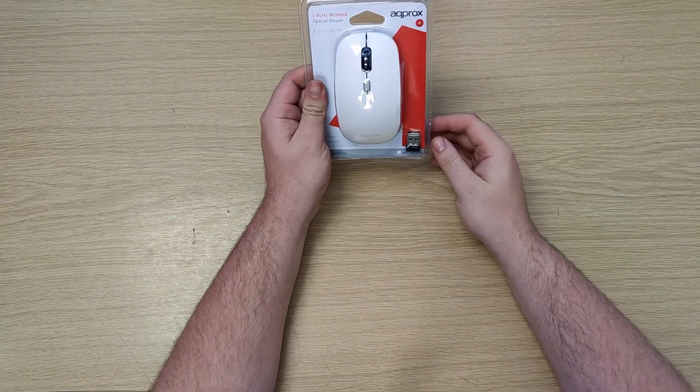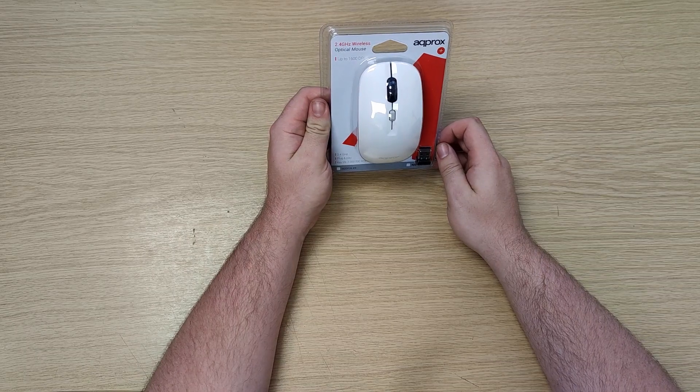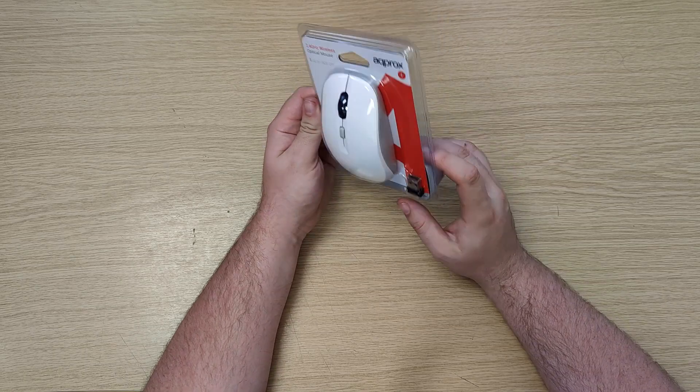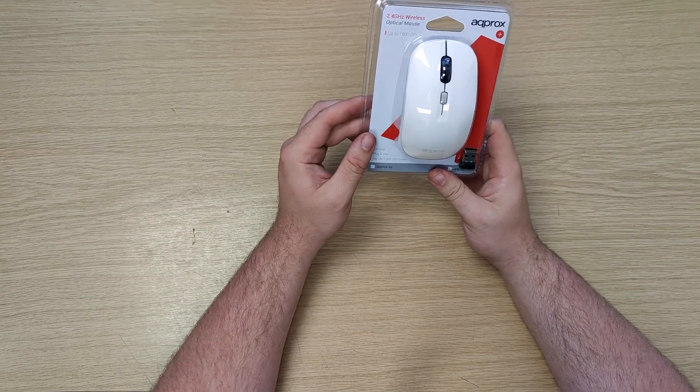Hello and welcome to another Computech video. In today's video we're going to have a look at the Approx 2.4 GHz wireless optical mouse. It comes with a small USB receiver, a very nice catching design, and adjustable DPI.